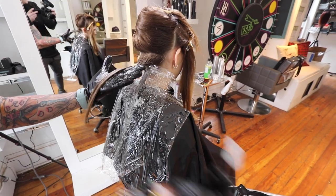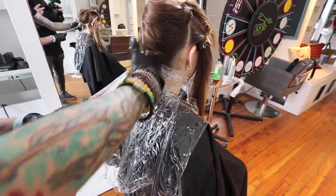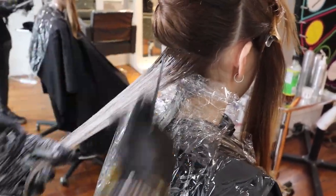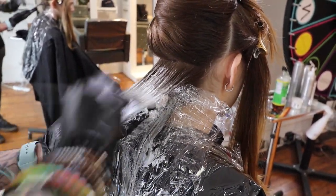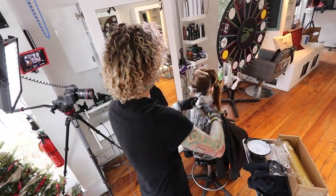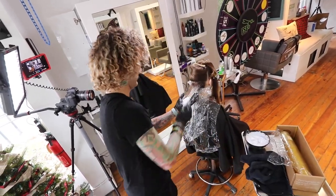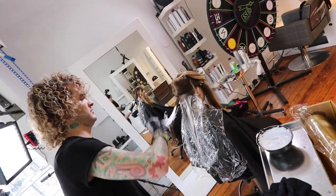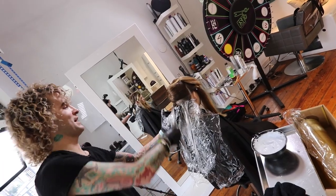Hi guys, Brian here. We've got a pretty cool color video coming at you. I just want to jump in and show you what we're doing because we lost a little bit of footage. I had to prep my model and get her nice and blonde so we could do a really cool fantasy color canvas. She was completely virgin except for a couple of highlights around her face. I went through taking thin sections between a half inch and an inch and just saturated everything with lightener — that's about all we got from that footage.